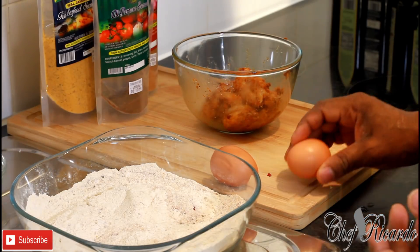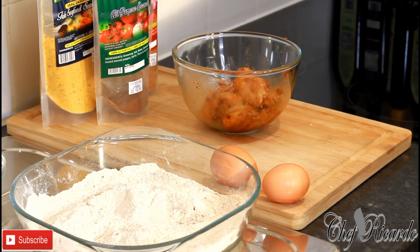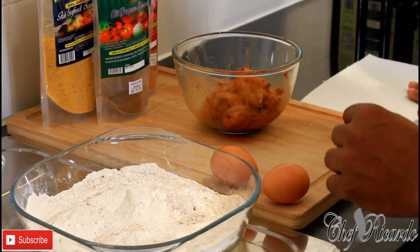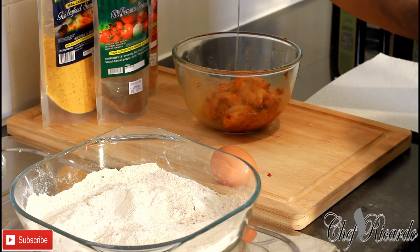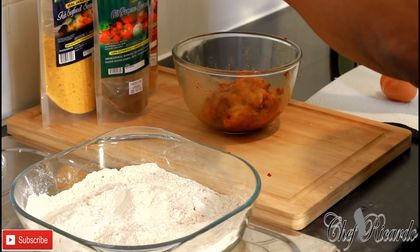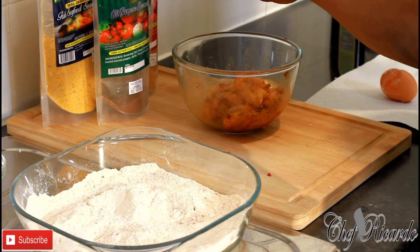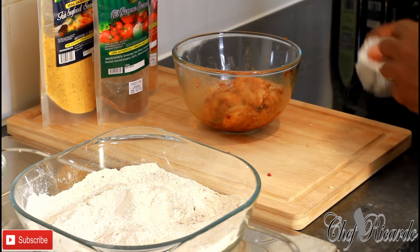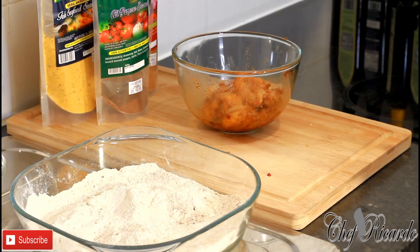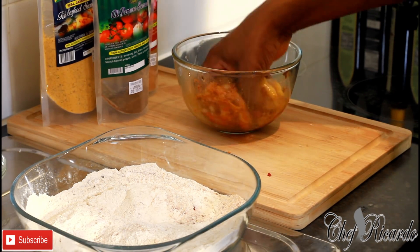Now crack two eggs — at least one, but two is better. The more egg the better. I'm going to crack two eggs and use them for the egg wash.